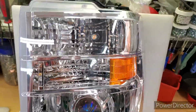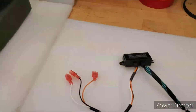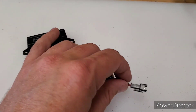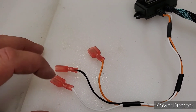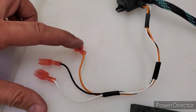It doesn't really matter the headlight, but we're going to go through it using this one as the driver. As shipped, it comes with its own driver that has a single output 2-pin Molex connector and three inputs: white is a running light connector, black is ground, and orange is the turn signal input.